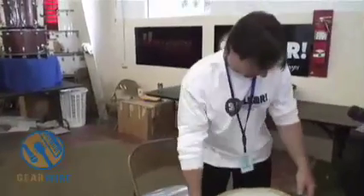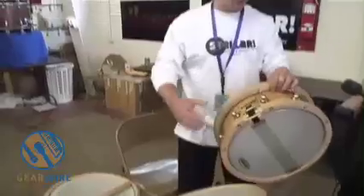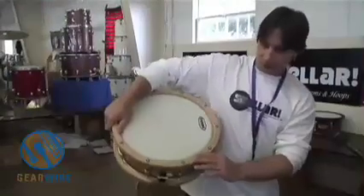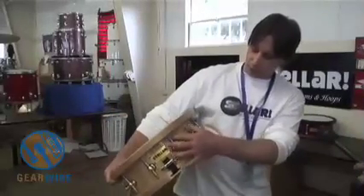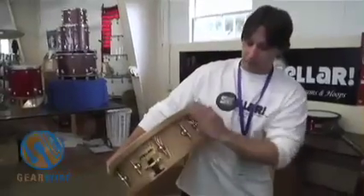Maple shells. Right here we got a black ash stave snare. These hoops are ply hoops where individual plies are glued inward. A stave shell is made by gluing sections of wood together and then lathed in the round.